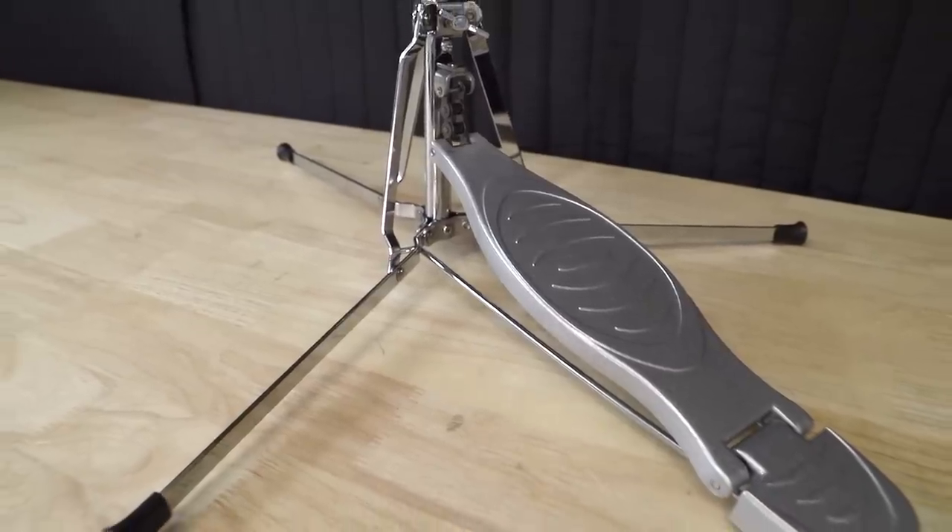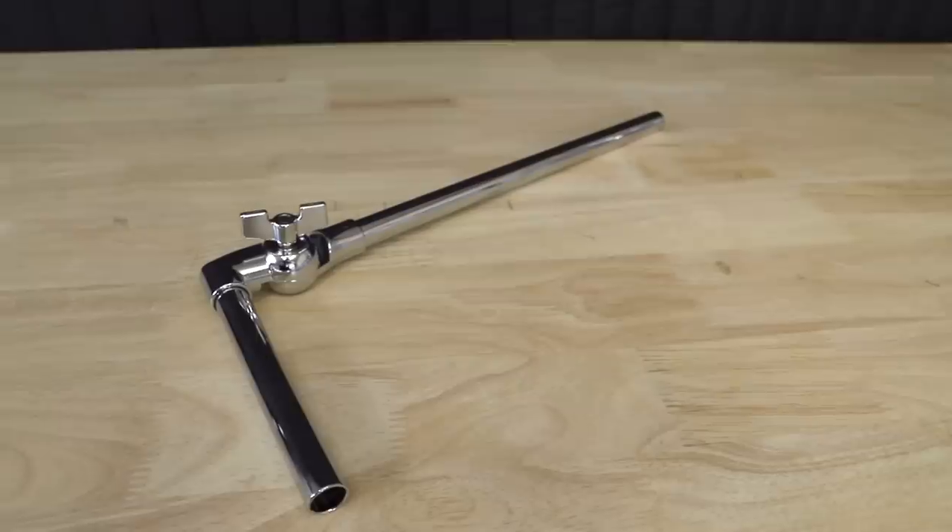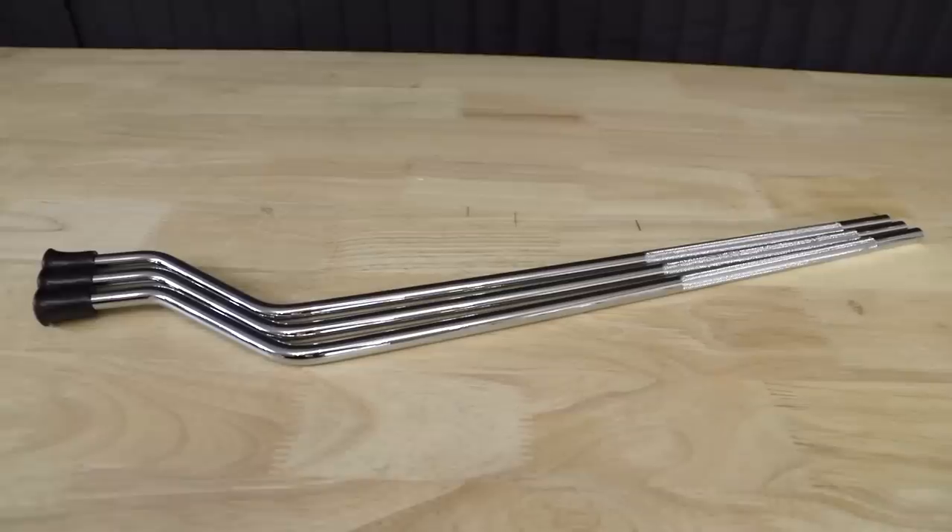First up, the hardware. It comes with a hi-hat stand, bass drum pedal, snare stand, a cymbal arm, and then all of the necessary mounts and legs for the toms. But in the video I said this about the bass drum pedal.